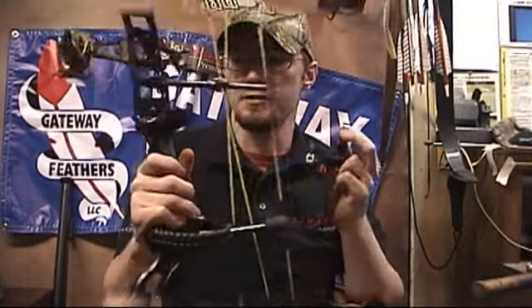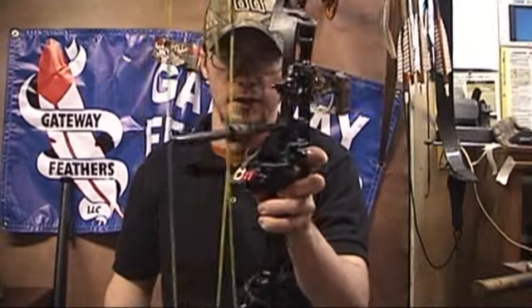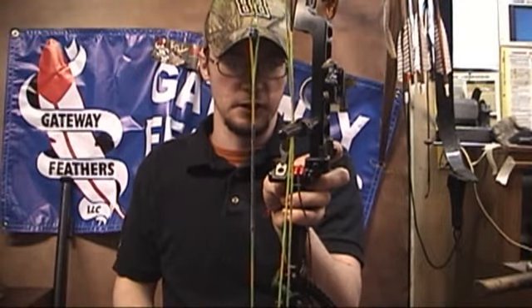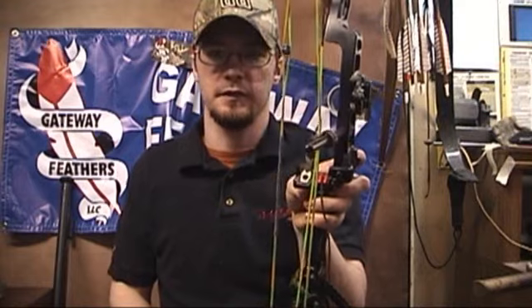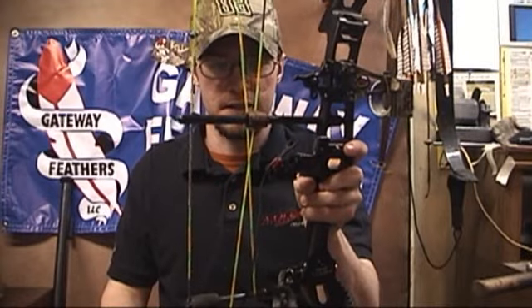So it'll have minimal contact with my riser. Setting that up is pretty easy. I've already got it on there with my left and right set close and my up and down set close. I'm going to have to tinker with that a little bit once I'm ready to shoot it, but for the most part right now it's set up and ready to go. Now comes the tricky part — with most rests, it's the tricky part — and it's time to time this thing.